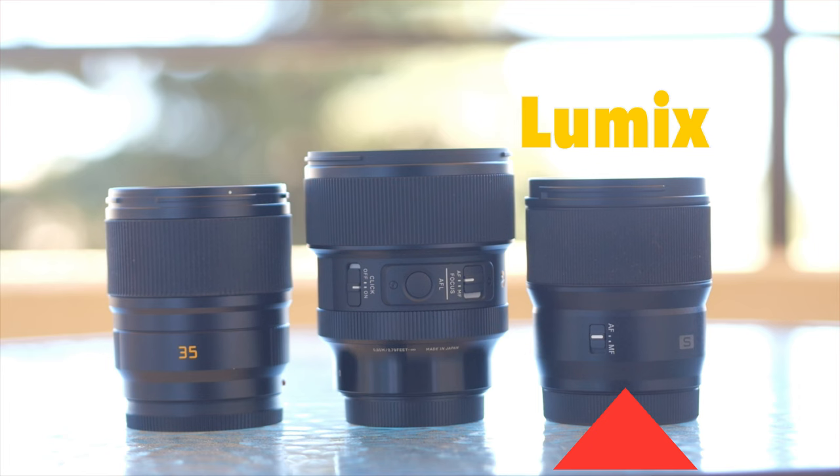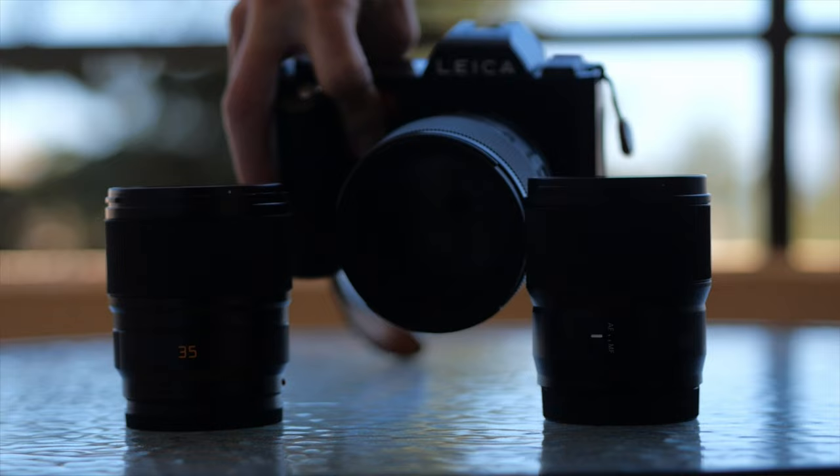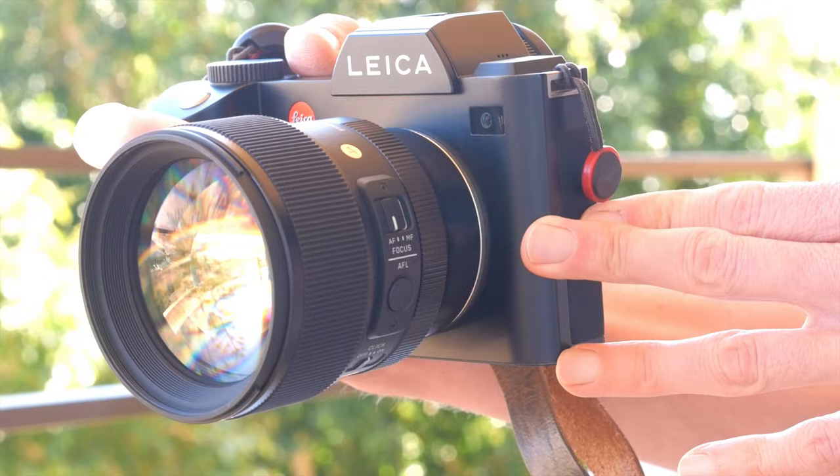Matt here from MrLeica.com. For me, Sigma sits right in the middle. So you've got plastic fantastic Lumix lenses at one end of the scale — nice optics, very plastic feeling. Then at the other end of the scale, you've got your ultimate optical quality, which is your Leica Apo lenses. Right in the middle is where Sigma DGDN lenses fit. They have a metal barrel and a much better feel of build quality compared to Lumix lenses, and they are much more affordable than Leica lenses.